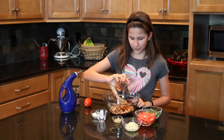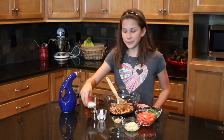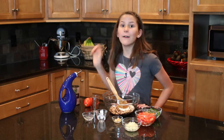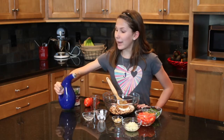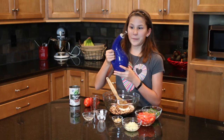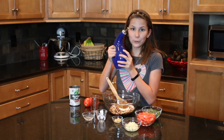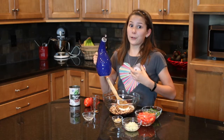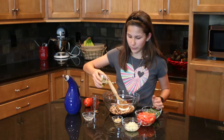Three tablespoons of balsamic vinegar, two tablespoons of sugar, and a quarter cup of olive oil. I love my new Christmas present, the Rachel Ray olive oil pour — this is one of my favorite Christmas presents. A quarter cup of olive oil.